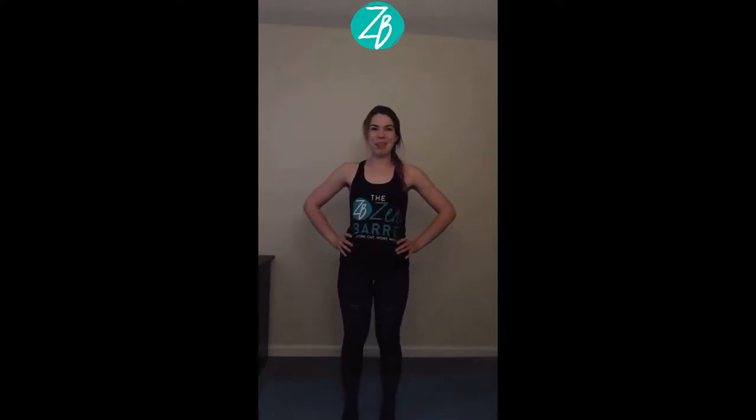Hello and welcome to your first Zen Bar workout. My name is Casey. Follow along with me for the next 10 minutes as we tone all the major muscle groups while we work out and work in. Let's get started.